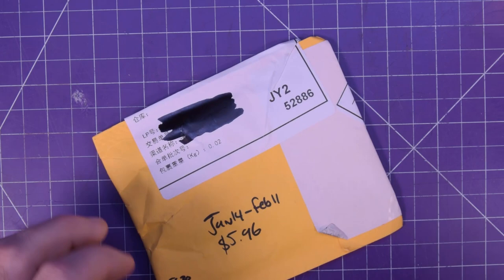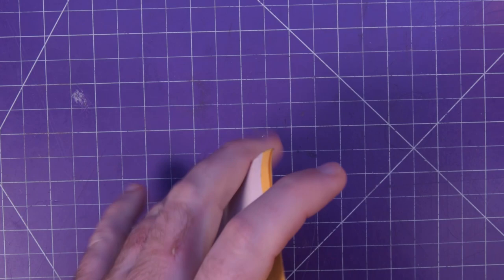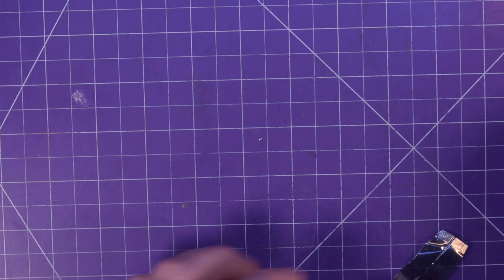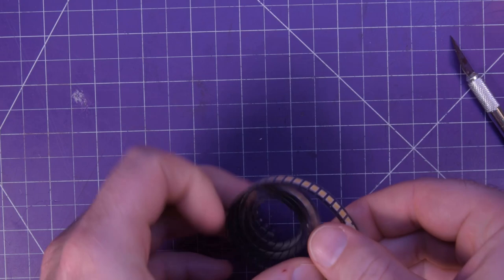First one up is this small rattly package, $5.96. I just noticed what they actually are — awesome. So these are for an upcoming PCB I've decided to build. There's a hundred in here and these are 5630-sized high CRI LEDs. So there's a hundred of them here.